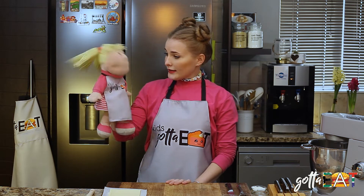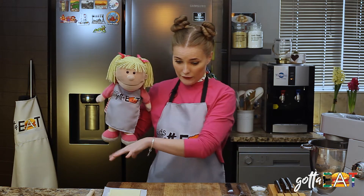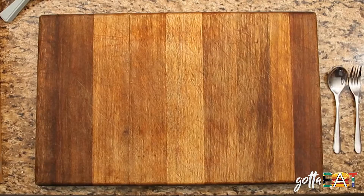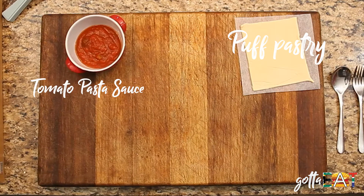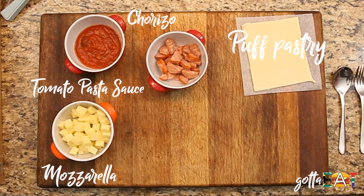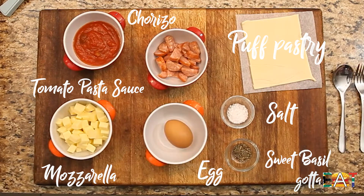Well Bella, what are you gonna cook? We're gonna cook pizza pies. Pizza pies? That's exciting! All you really need are a few ingredients — we've got them right here. We're gonna use puff pastry, tomato pasta sauce, chorizo sausage, mozzarella cheese, salt, and we are using sweet basil today, but you can use any Italian herbs.